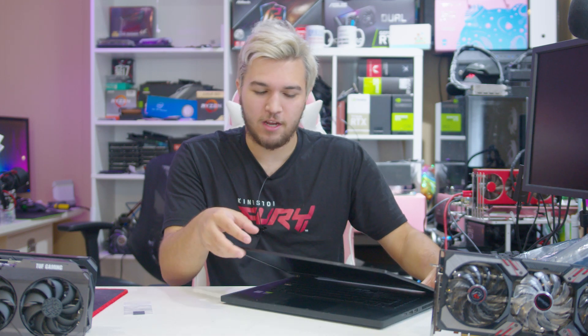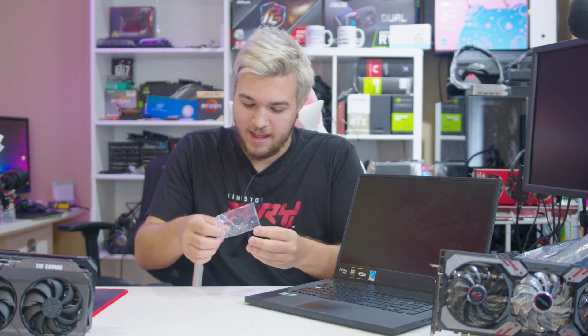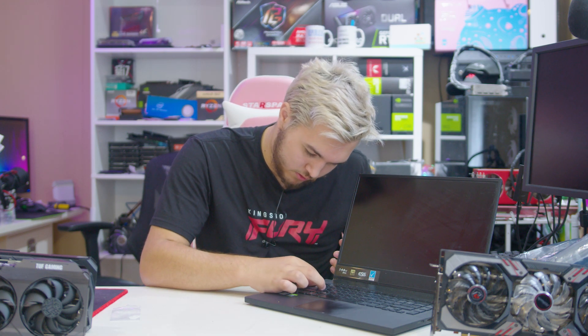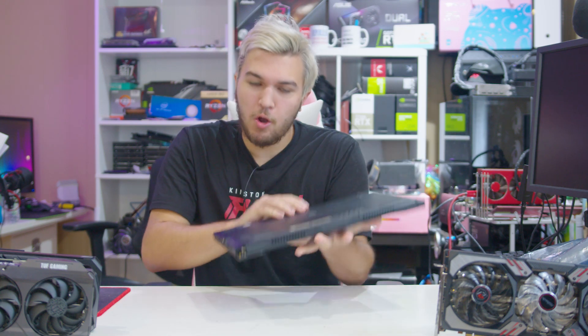First things first, because I know it's going to annoy me and I have a feeling it's going to annoy you too — I'm going to fix the laptop first. We're going to replace this broken tab key right here; it literally snapped in half, and I ordered an entirely new key and keycap from a laptop key replacement site. So with our laptop turned off, and our replacement tab key working fine — RGB and everything.